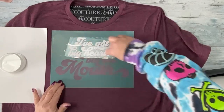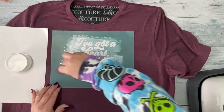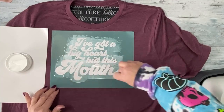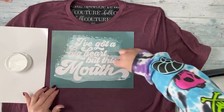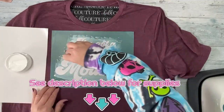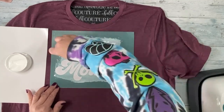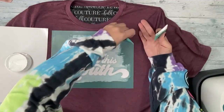Normally I fuzz my transfers before I use them, with the exception of using them on fabric, because I want them to stick really well. This is a brand new transfer so I did not fuzz it. I'm just going to place it on my shirt and make sure it's absolutely flat, because I don't want any ink to bleed in between the transfer and my shirt. Then I'm just going to spread the fabric ink along there.